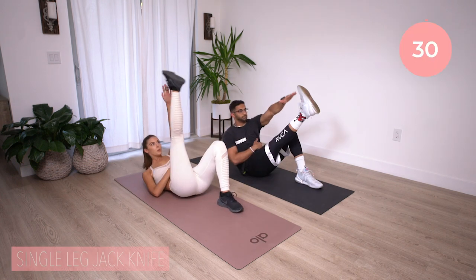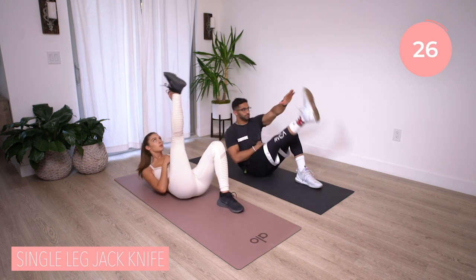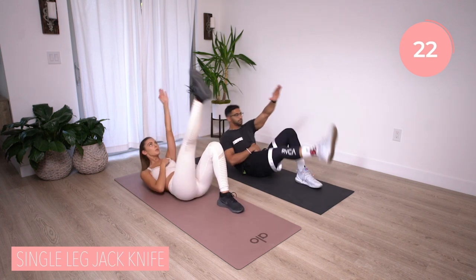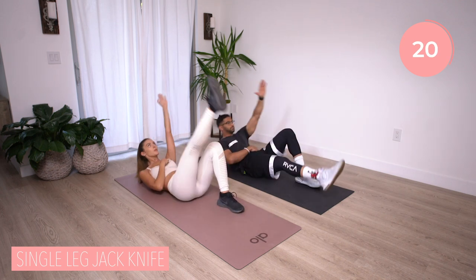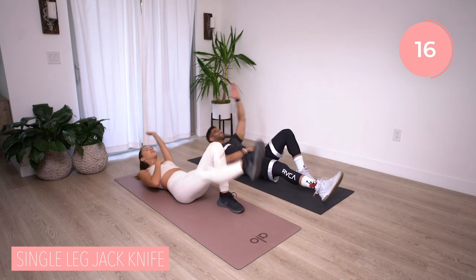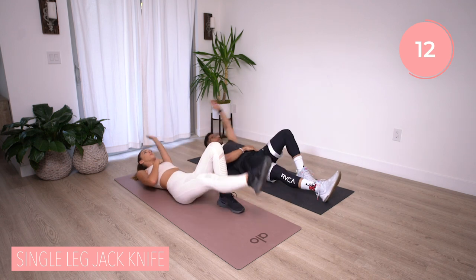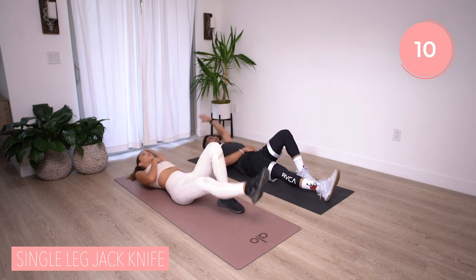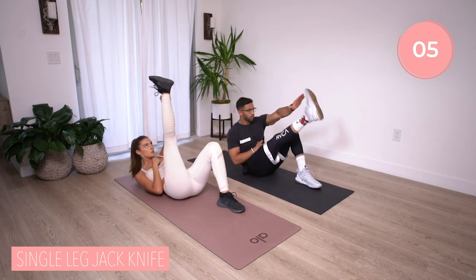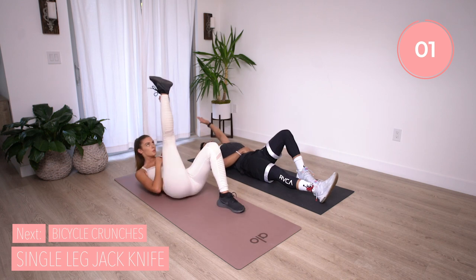Hit it. Remember, you're reaching for that toe, getting that shoulder blade off the ground. If you're feeling any pain in the neck or lower back, feel free to go elbow to knee. Let's get that leg up, touch that toe, back down, reset. Keeping that hand on your abs so you make sure it's engaged. Five, four, three, two, one.